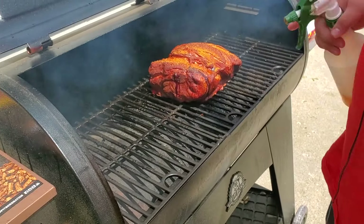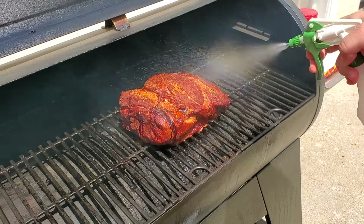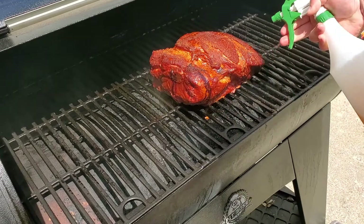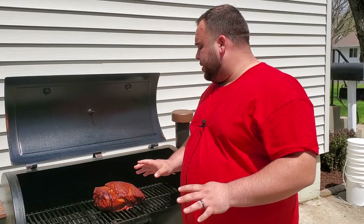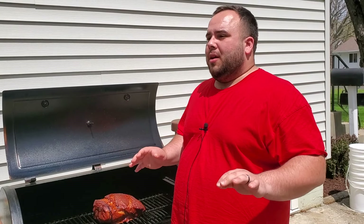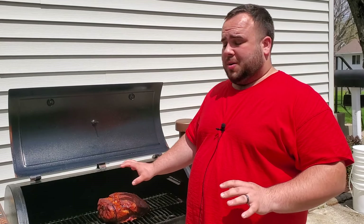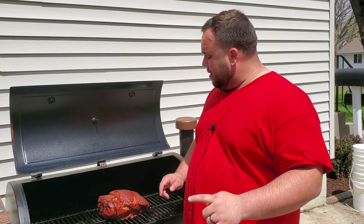I just put seasoning on so I don't want to get it too wet, but I'll spray it down lightly and get the sides. We're getting closer to wrapping but we're not there yet — we need the fat rendered and that nice dark bark color. You know that good barbecue look on a brisket, pork butt, or beef ribs. We're waiting for that. I'll see you at the five-hour mark.